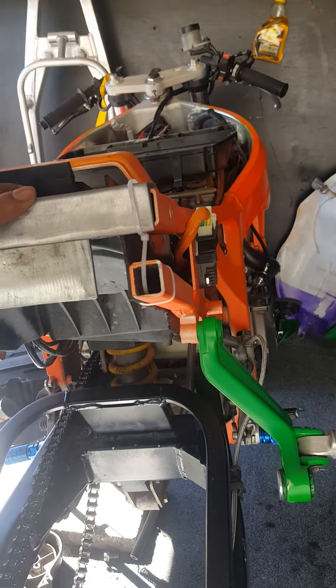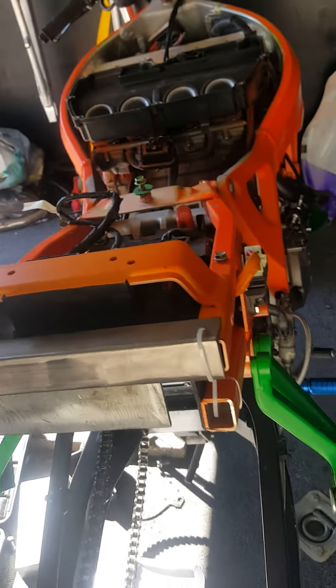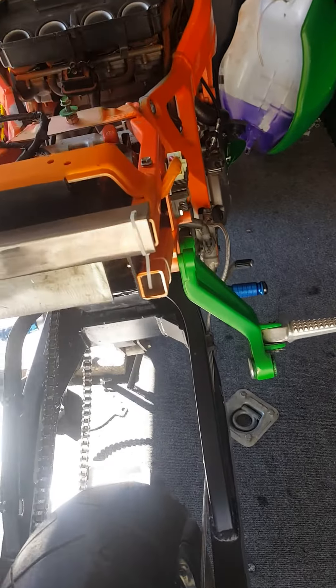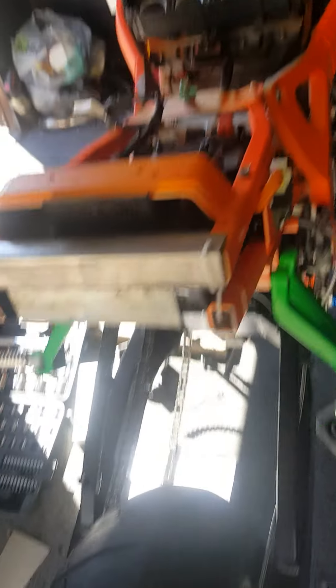I already cut out the other side but I'm going to redo both cuts so I can get a good idea and actually close it in and make it look better. But this bike is almost up and running, guys — I just need a new battery and that's about it.